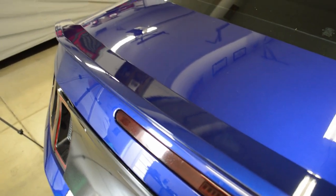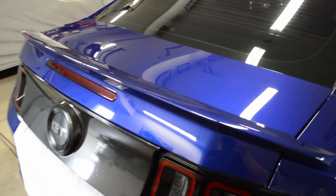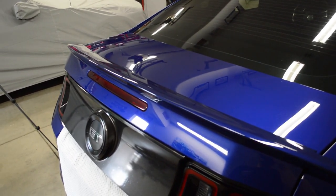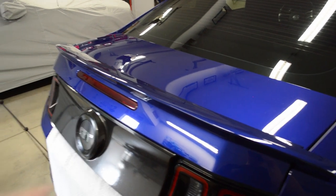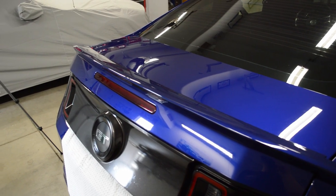I just grabbed the heat gun and I'm going to go grab some fishing line. I'm just going to use the fishing line to cut all the adhesive under there. After that it should be good to go. You just get the fishing line and go that way. Got to go plug the battery in. I'll show you guys when this is all done — should be pretty quick.